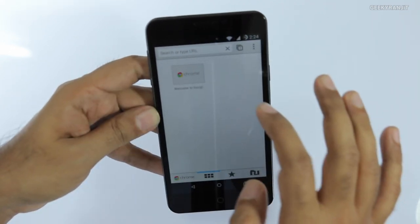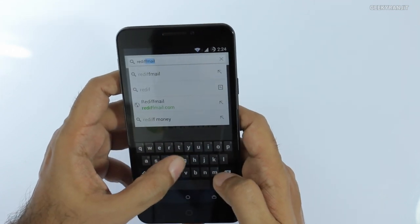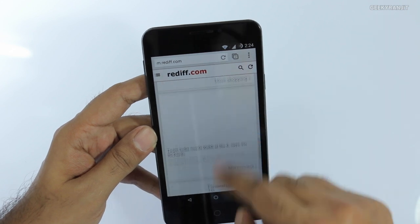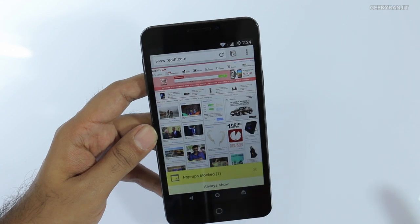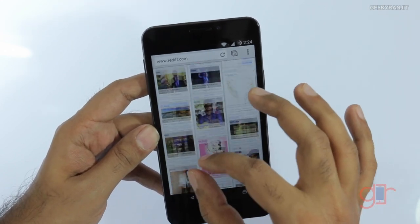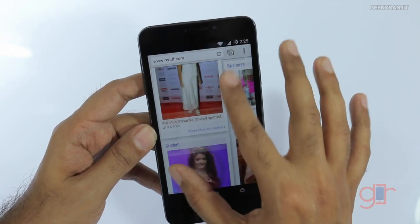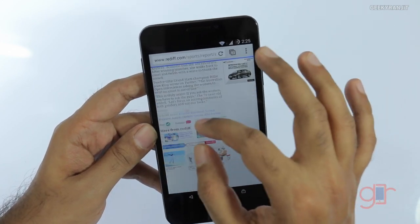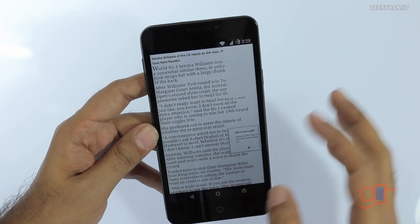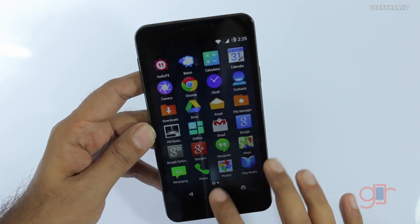Let's quickly fire up the Chrome web browser. I'll navigate to redev.com — this is the stock keyboard. Let's see how fast it loads — it loaded the mobile version, let's switch to the desktop variant. Notice how quickly it loaded. It's powered by the Qualcomm Snapdragon 615 chipset with 2 gigs of RAM — the 615 is pretty fast. It was also on the HTC Desire 820, though that device had some overheating issues under stress, so it'll be interesting to test that here.